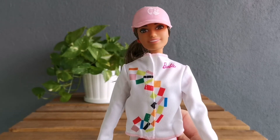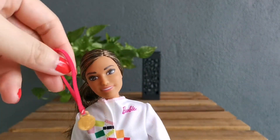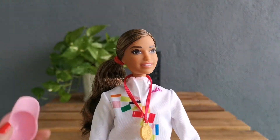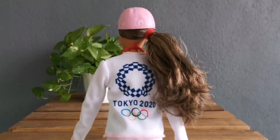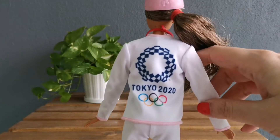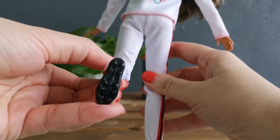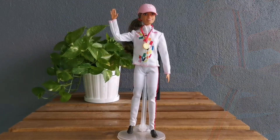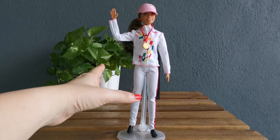She looks so smart! I'm going to slip on her medal — and there you have it, together with her cap. This is how she looks from the back — look at the jacket, so much detail, I love it! I really love the shoes because of the spikes — can you see that? Wow, look at the spikes. This is the overall look of a winner, and she definitely deserves the gold medal.